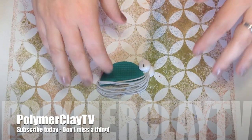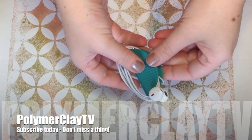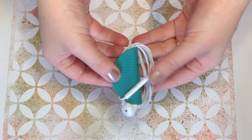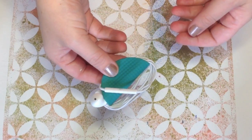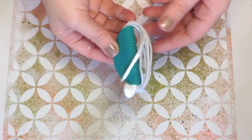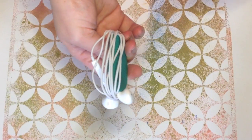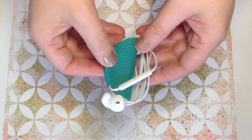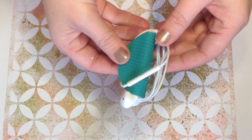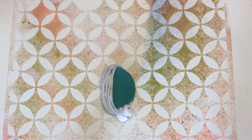Hey everybody, welcome to Polymer Clay TV, it's Kira and I have a really fun gift idea for you today. I was looking through magazines and I saw this awesome thing called a cord keeper, which essentially looks like a little taco and you can wrap your cords up and throw it in your purse. It's a way to keep track of things such as your headphones. This is a taco-shaped piece of clay and you can totally toss this around and throw it in your purse.